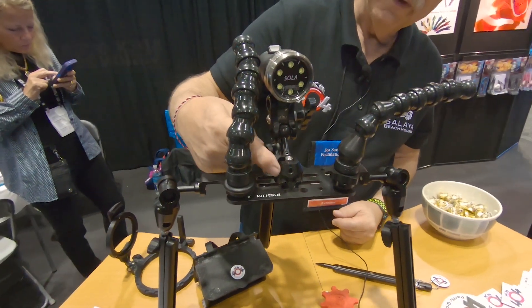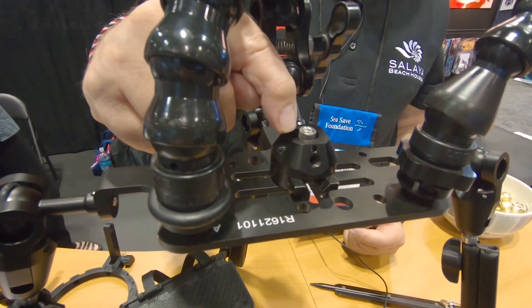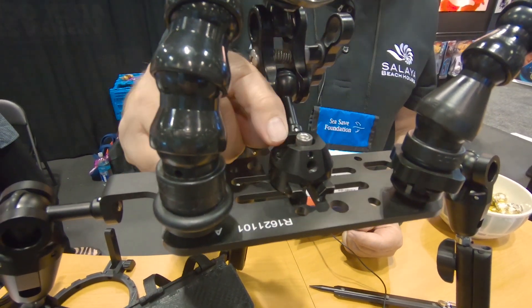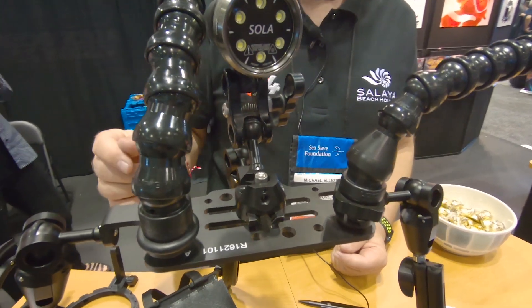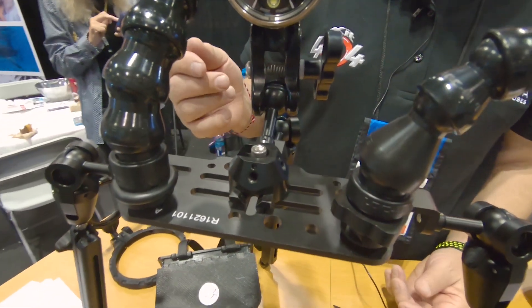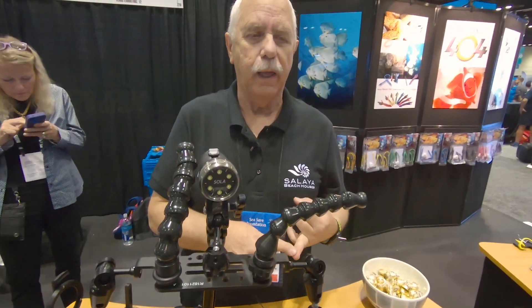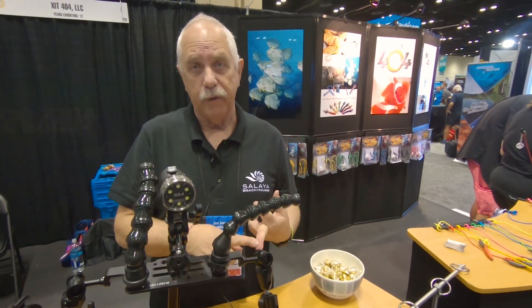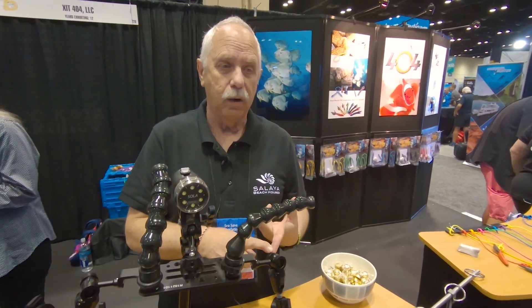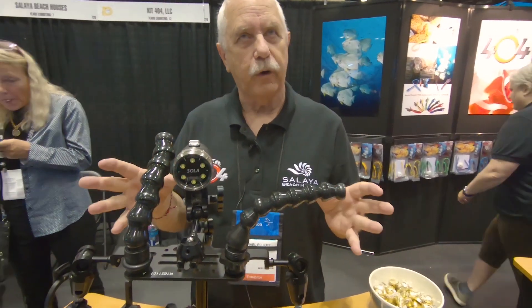This is the quad ball — a very handy device. You put it on a standard T-bar mount, which most housings have. It gives you four points of mount. I use it on my rig: one mount is for a float bar, one is for a carry strap, one is for my video light, and one is for a remote controller for my video light.